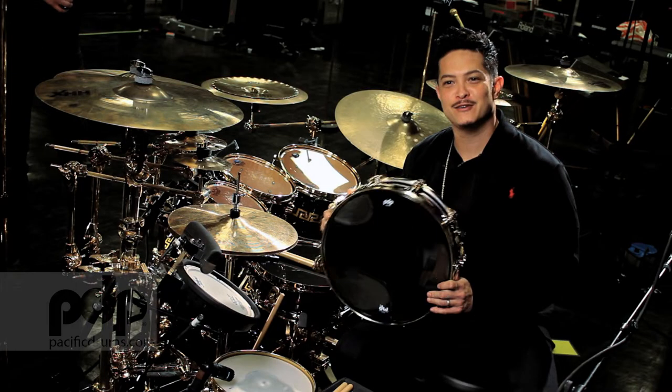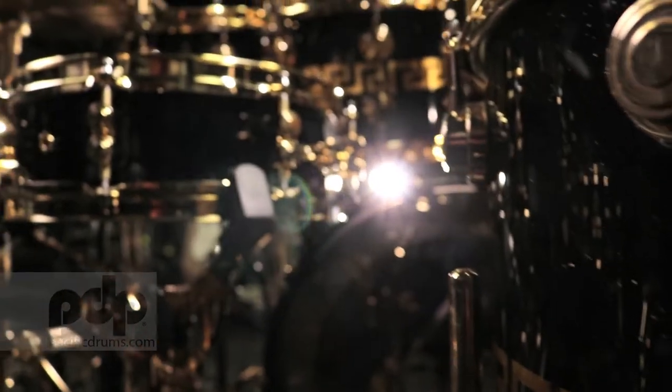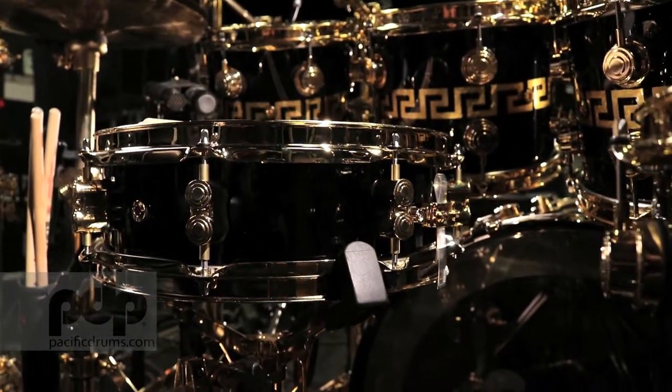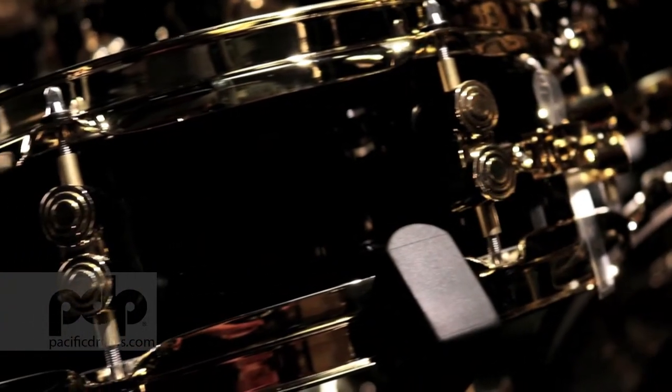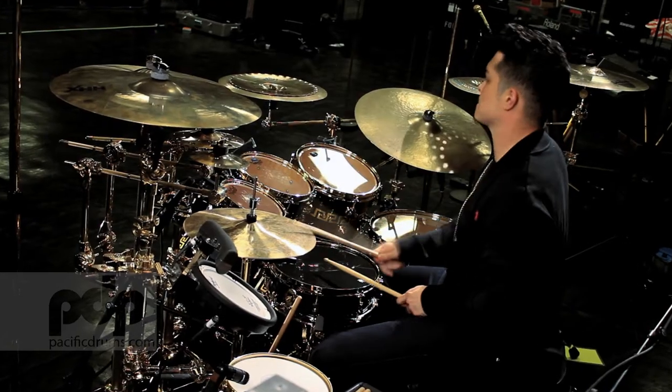Bringing back the piccolo snare drum, because I feel like there's a little void out there right now with piccolos. This is a classic sound, a classic drum that shouldn't be forgotten about. Including myself, I've gone to the deep snares and followed that train, and sometimes we forget there's a lot of depth you can get from a shallow drum.